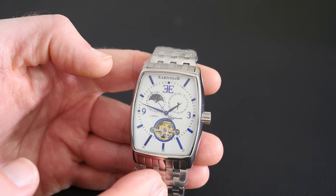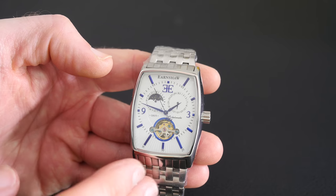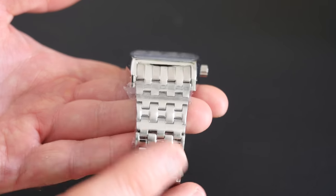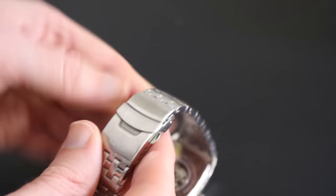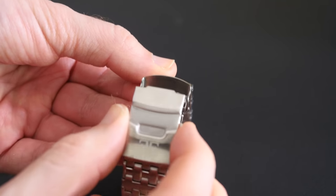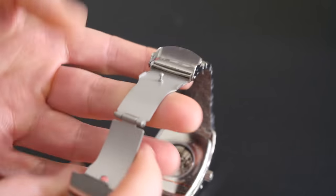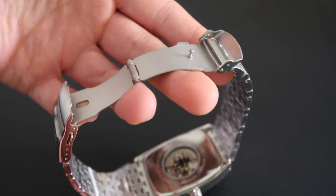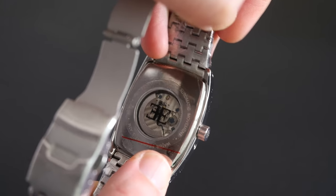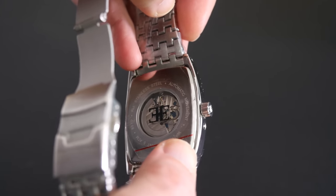It's made of stainless steel and it's 50 meters or 5 ATM water resistant. The strap is 316L stainless steel as well. It's got a nice clasp mechanism on the back - let me show you that. We open up this safety portion by pushing the two buttons either side and then it opens up like so, very nice.